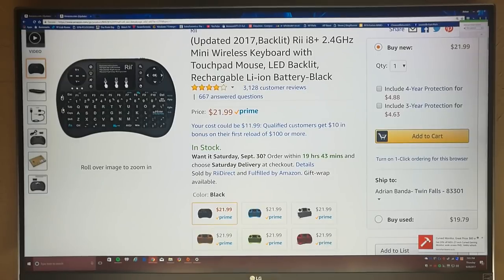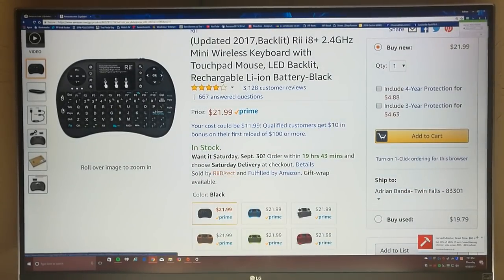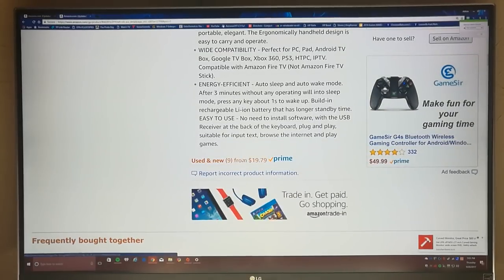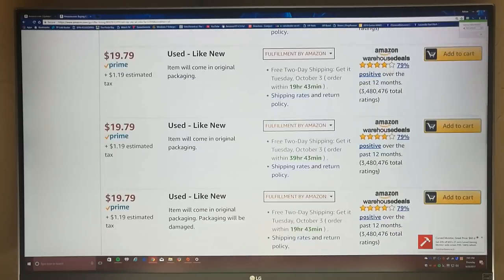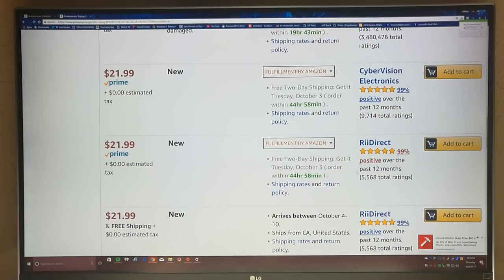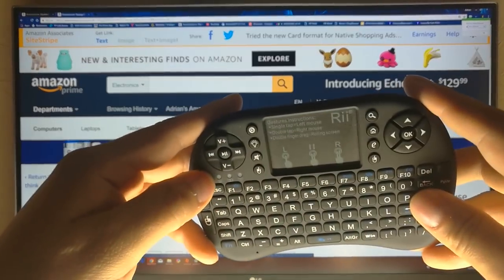Right off the bat I want to start with all the negatives I have on this keyboard slash controller. The very first thing is: see how it says 'sold by Redirect and fulfilled by Amazon'? You do not want to buy through Redirect — their support is horrible. You'll want to come down and use a different seller. A lot of other sellers have Prime; there's one through Amazon Warehouse, Cyber Vision Electronics, and others — but do not buy from Redirect.